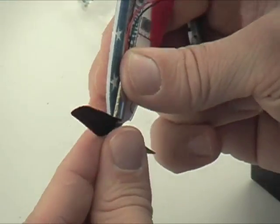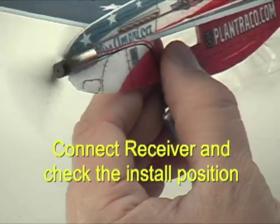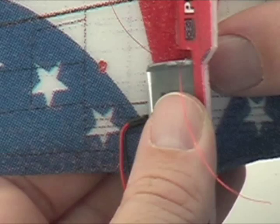Then we can add a receiver and propeller, and make sure we have the right motor direction. While the receiver is still connected, we'll place it on the underside of the wing and do a dry fit just to make sure everything's fitting nicely.